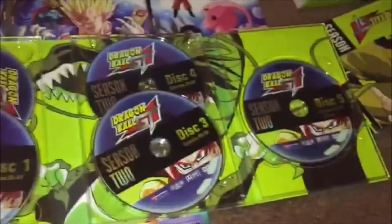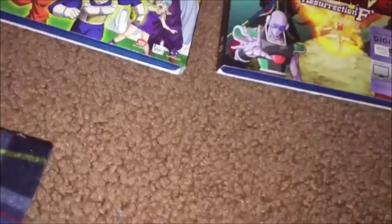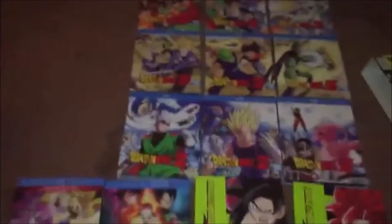Dragon Ball GT is relatively cheap — like 25 bucks at Walmart if you can find it there. One of my Walmarts had it for 25 bucks, which is a steal for the whole series. So yeah guys, here is my Dragon Ball collection — mad nice, mad nice.